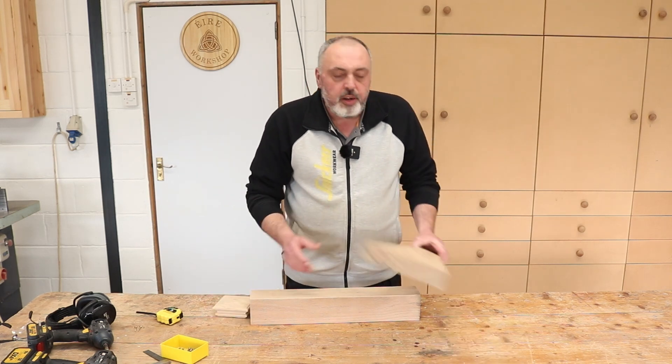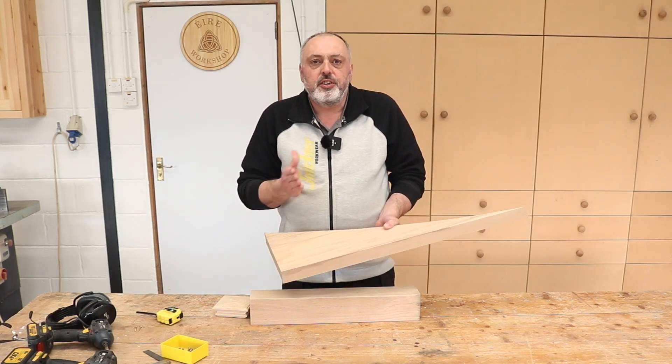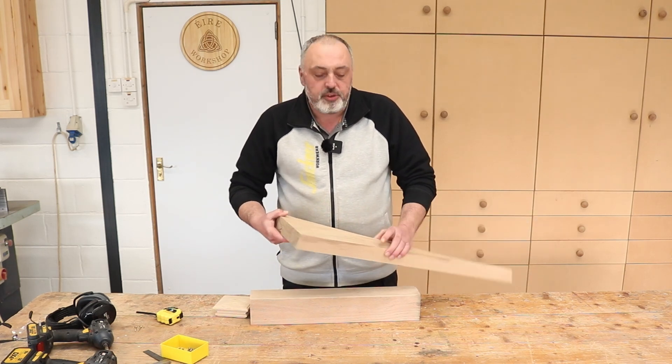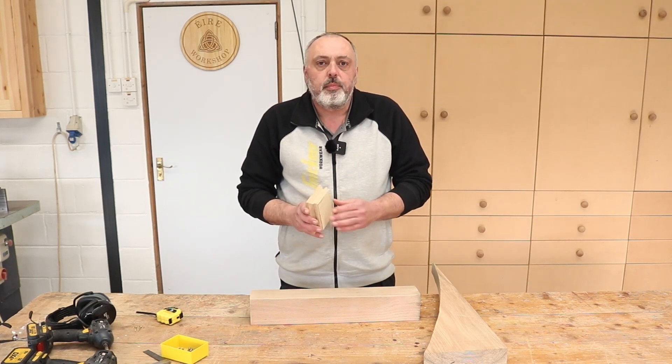I'm going to be making these out of an off-cut of 45mm ash. The first thing I'm going to do is cut two pieces to make two caps, 120mm square, and once that's machined down it'll actually be a perfect fit for the top of a 90mm post.